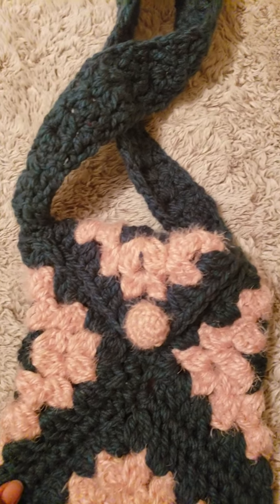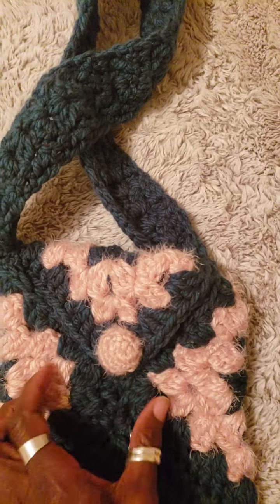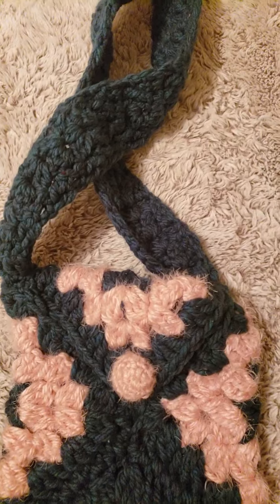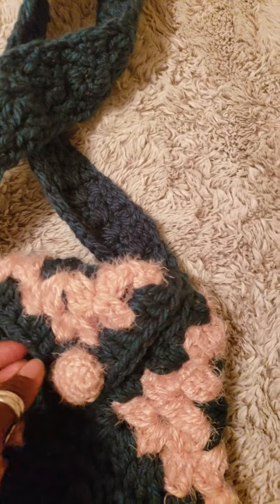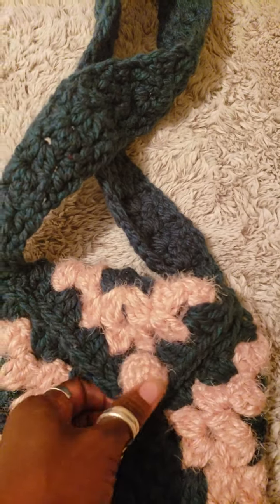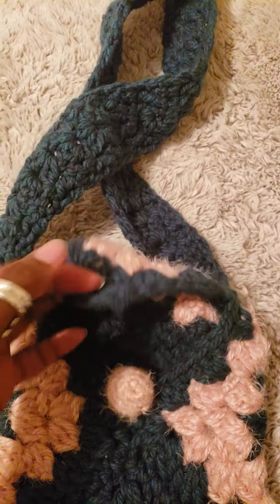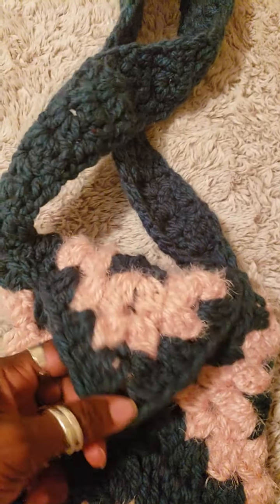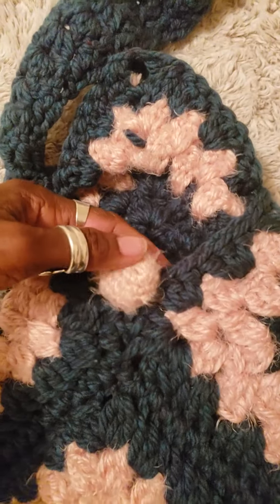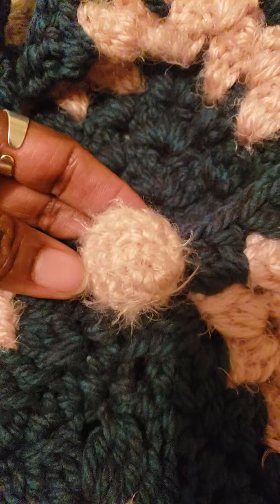What I did was I put three ends together and I joined them with a slip stitch. When that was finished I went up here — let me open this so you can see — this is like the top to open the purse.